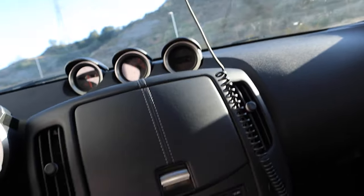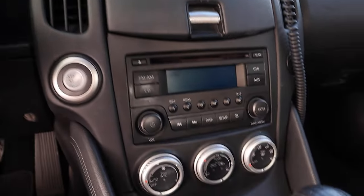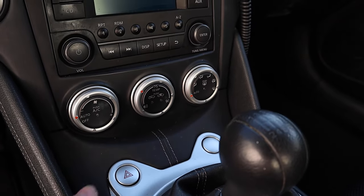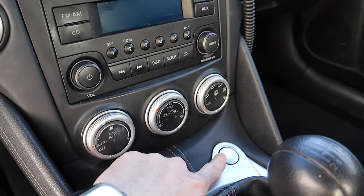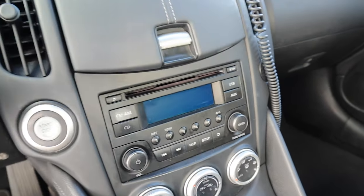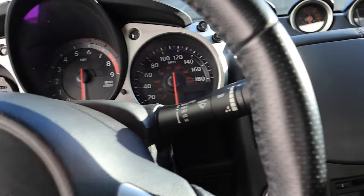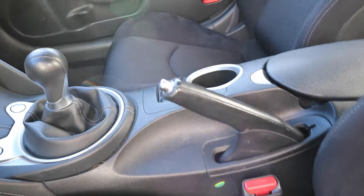Here's the stock radio, you have a push-to-start, and your AC controls. Mine's the base, so I have the hazard button right here. On higher trims, right here you would have a rev match button — when you enable that, there are paddles behind the steering wheel that you tap to rev match when you downshift your gears. And right here you have your e-brake.